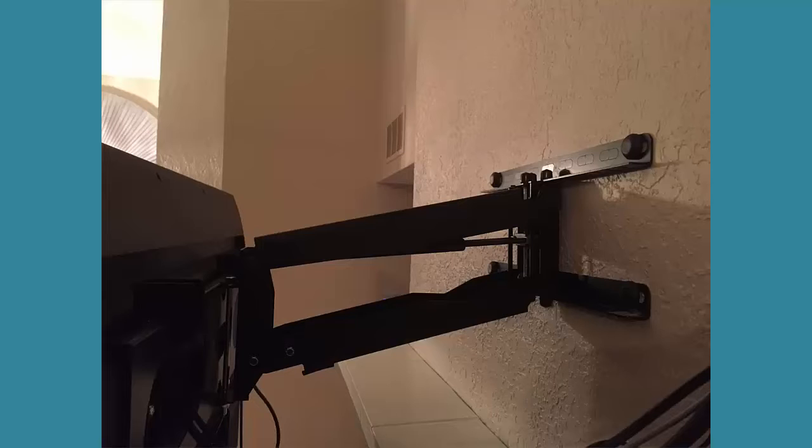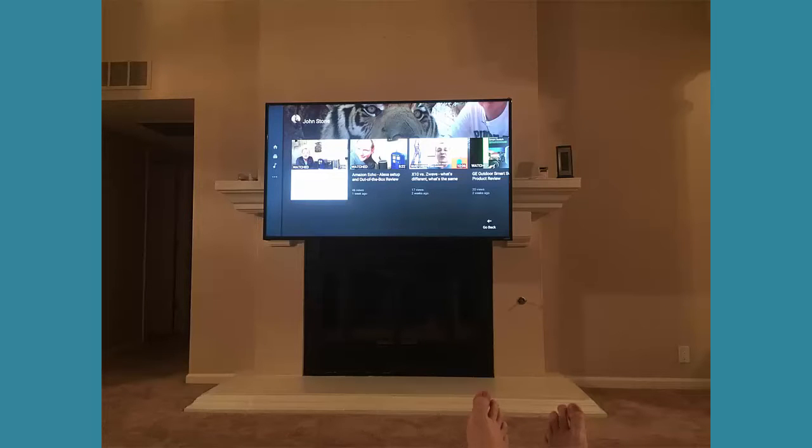Right Height by default uses two wall studs, unlike most of the other vertical lift mounts that only utilize a single wall stud. It'll hold a weight of up to 70 pounds, which is more than enough for most of the newer televisions. In my case, my 65-inch Vizio weighs in right at around 50 pounds.